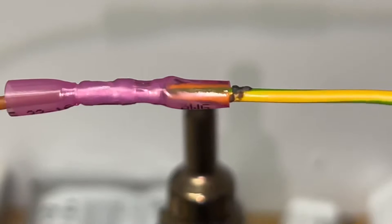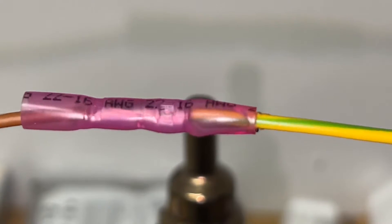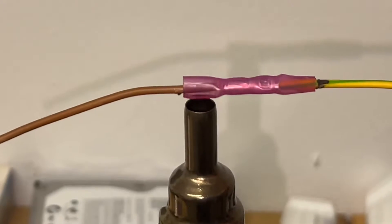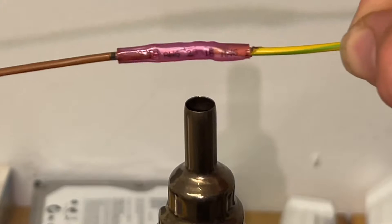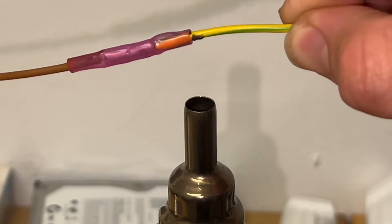You can use a lighter to seal it and make it waterproof. That's easy — really easy, you can do that. Of course, you have to buy additional connectors separately.